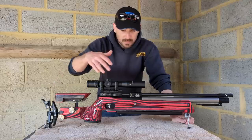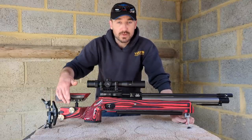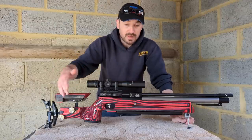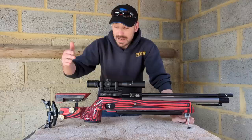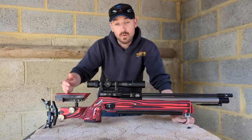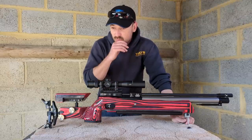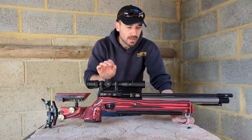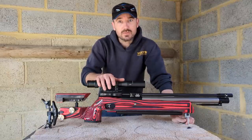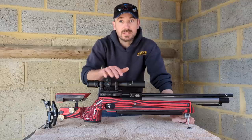This is the limited edition red and black laminate — it's a Minelli-made stock. Contrary to all the rumors on the internet, I had no involvement with the stock design. Had I had some involvement, it would probably have ended up with very similar lines to this. As a factory stock goes, it feels very nice, handles very well, and there are some really interesting design features with some very small but clever touches.